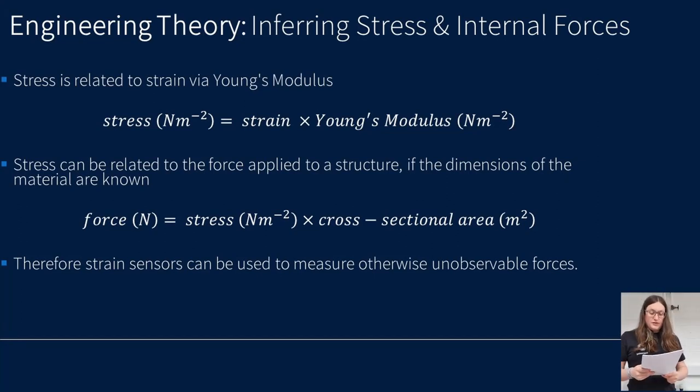Strain measurements can be used to infer the stress, and therefore the forces that are acting on the structure. Stress is related to strain by a material property called Young's modulus, or the modulus of elasticity. This describes how much deformation a material will undergo given a specific applied stress. This stress can also be related to a given force if the dimensions of the structural member are understood. These relationships allow students to calculate forces acting through the truss structure using strain measurements, in order to compare their measurements to mechanical theory.